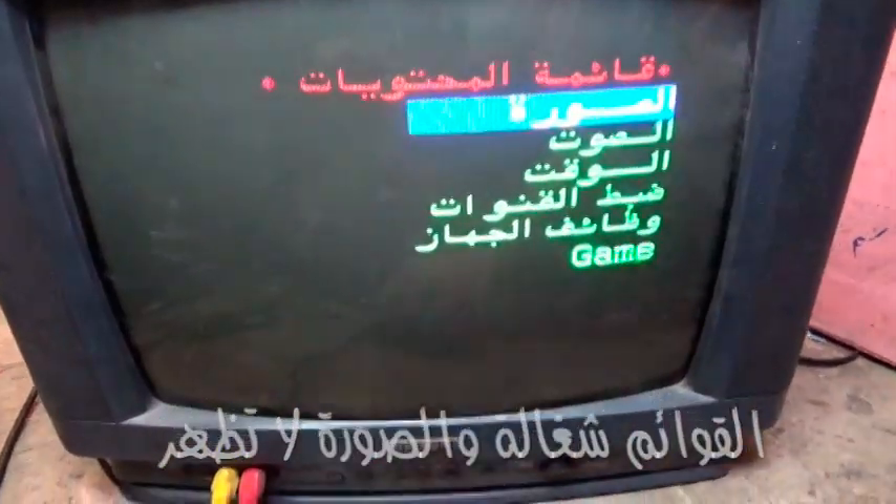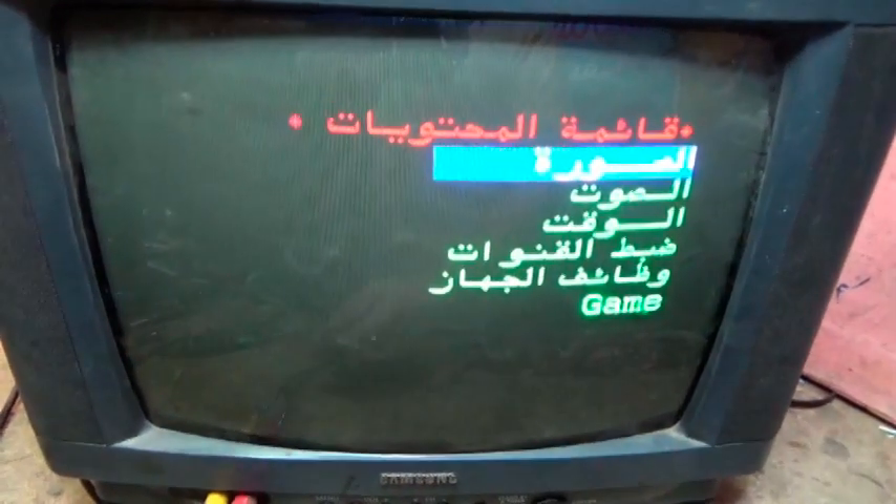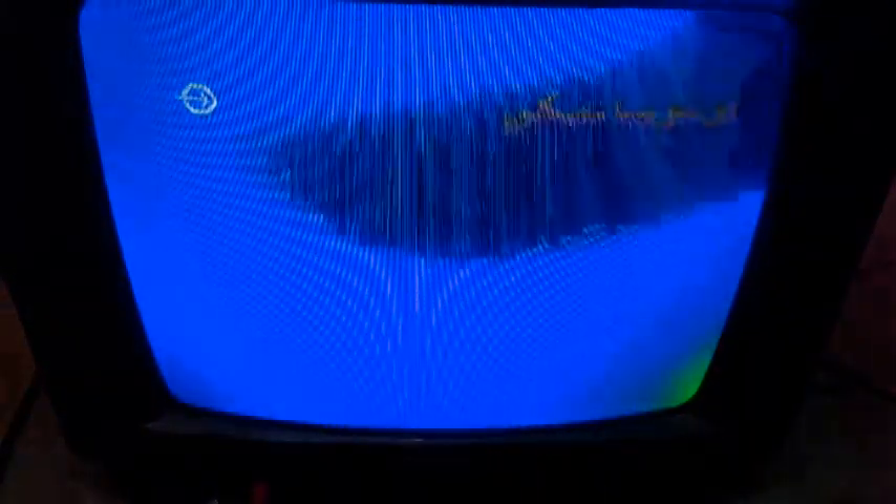كل حاجة شغالة ولكن لما بوصل بيتعسر بالأسواد. اخلع الفيديو حاليا - خلعت الفيديو. لما بوصل الفيديو بيتعسر بالأسواد. لما باقطع الفيديو الشاشة بتتشوه.